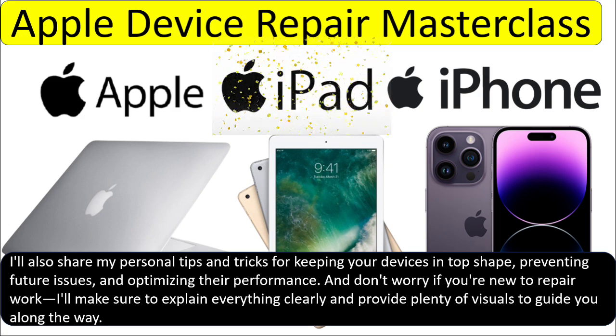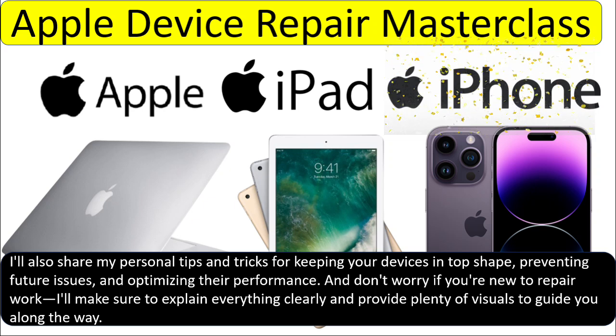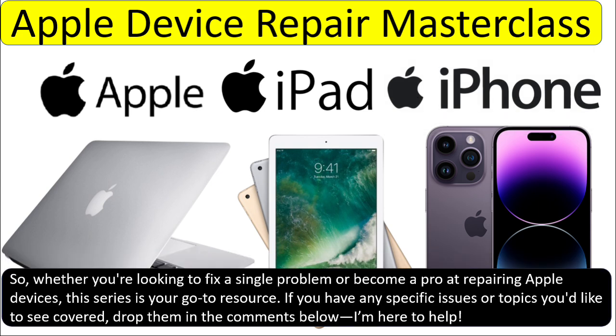And don't worry if you are new to repair work — I will make sure to explain everything clearly and provide plenty of visuals to guide you along the way. So whether you are looking to fix a single problem or become a pro at repairing Apple devices, this series is your go-to resource.